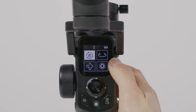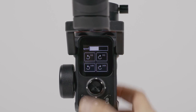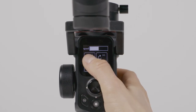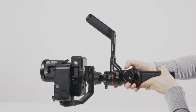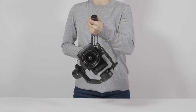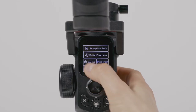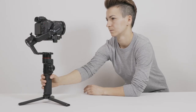Swipe your finger to the left across the screen to enter the advanced modes menu. Inception mode adds a creative visual effect, spinning the camera into a barrel roll. It can be used vertically or horizontally. Selfie mode spins the camera so you can film yourself — it's ideal for vlogging.